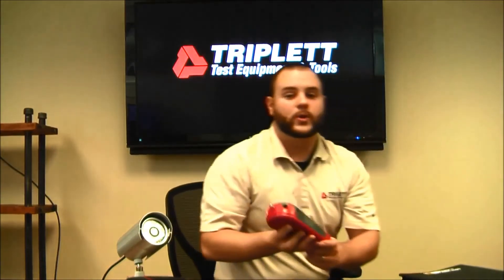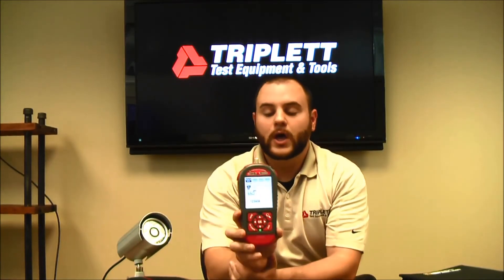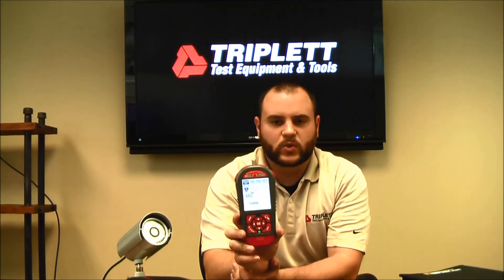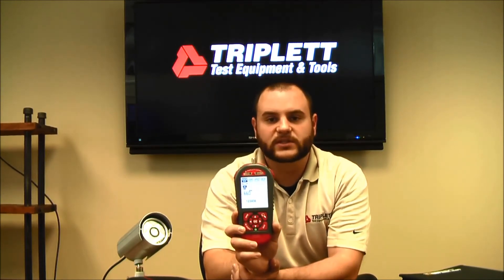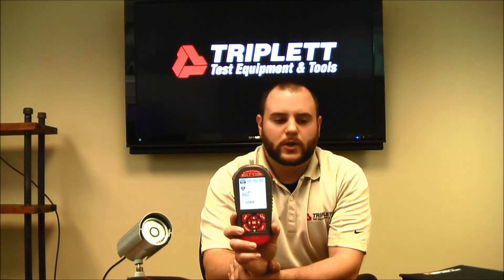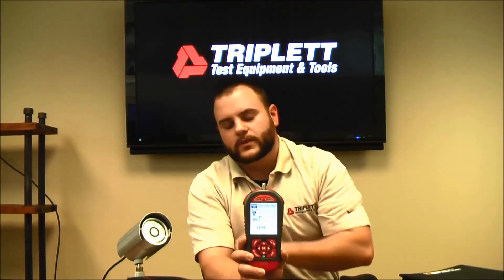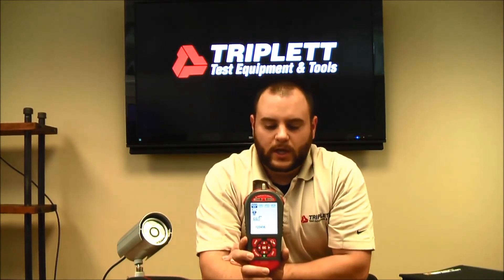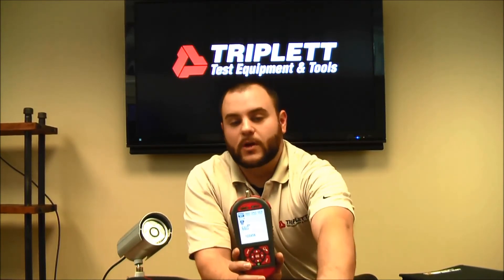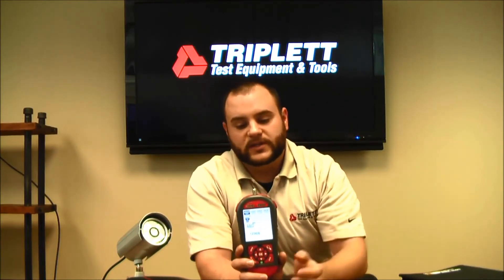That's a quick overview of all the different tests and functions the new LV Pros can do. The distinctions between the 20, 30, and 30SR: the 20 doesn't have a lot of the PoE testing shown earlier, the alarm battery test, the telephone line voltage test, or the analog camera voltage test. It also can't save all the reports. The 20 also does not come with the additional adapters or remotes that the 30 and 30SR include.